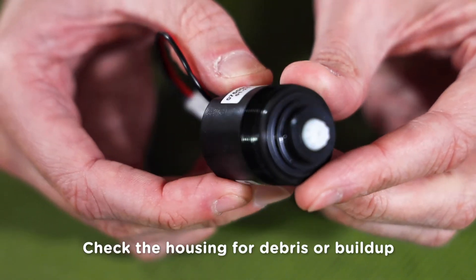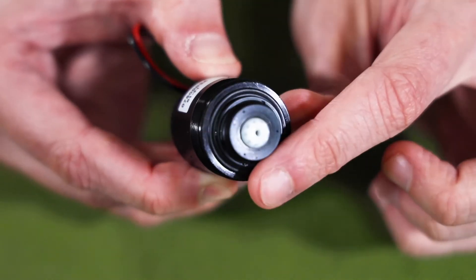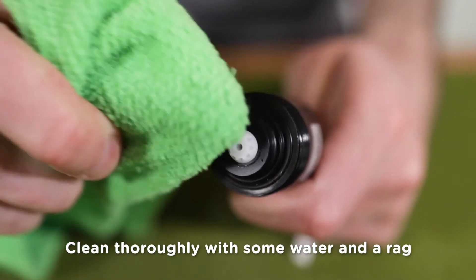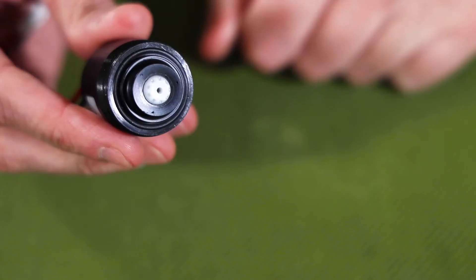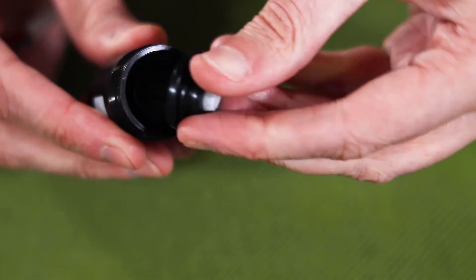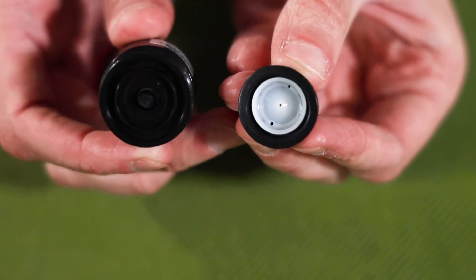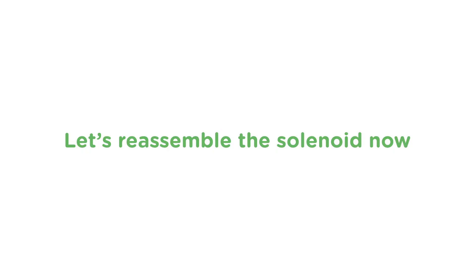With the solenoid housing out, check the housing for debris or buildup and clean thoroughly to ensure the solenoid continues to function properly. Just use some water and a rag to clean out the internal port and seat. The last area to check is under the solenoid diaphragm — just gently pry the diaphragm off the solenoid with your fingers. This is the potential area for debris and buildup.